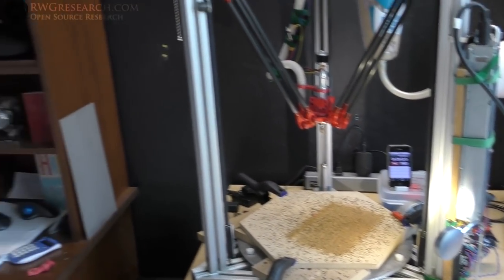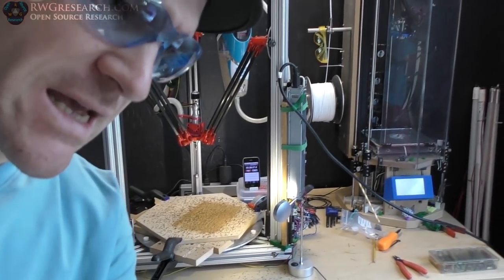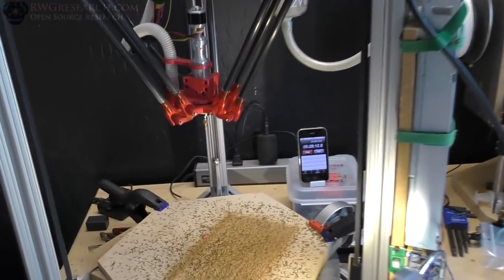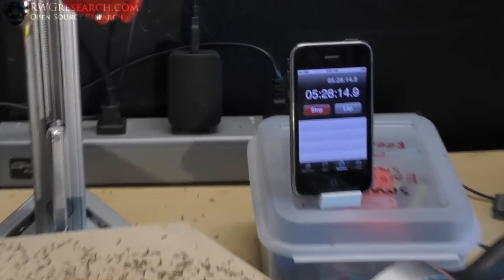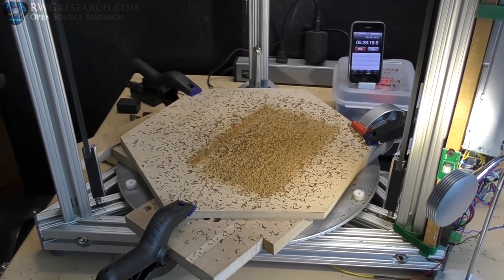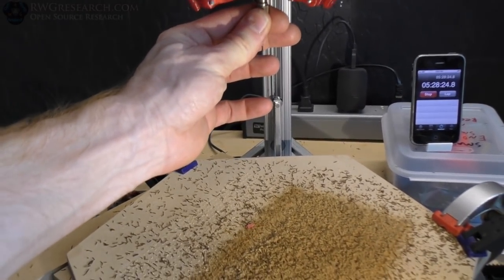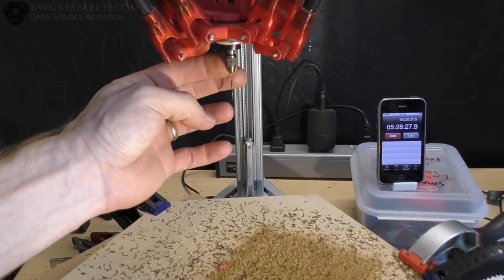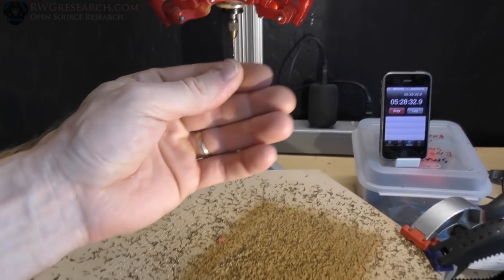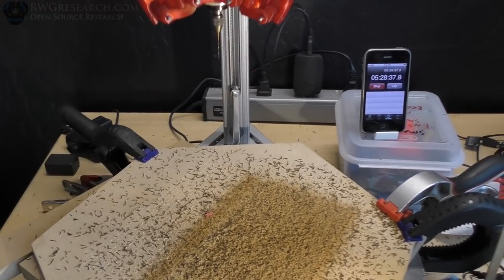Hey, what's up everybody? I guess I don't need my earplugs anymore or my safety glasses. That actually took about five and a half hours. I am building a vacuum bed for my CNC coil winder. That brown stuff right there is actually sticky, burnt glue - whatever is holding together the MDF. It's actually a sticky, burnt substance. Pretty nasty.